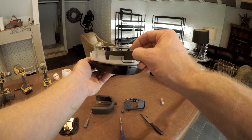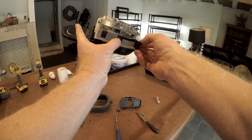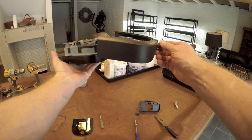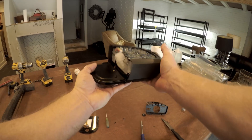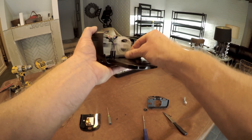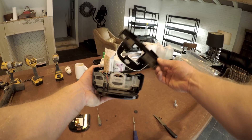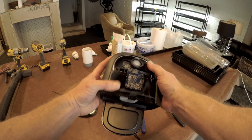Then we'll just put it all back together the same way we took it apart. The antenna I just stuffed back into there, and tuck the coax cable in out of the way, and then put it all back together. This top piece kind of rocks back into place. The screws on the bottom are what attach to this piece.